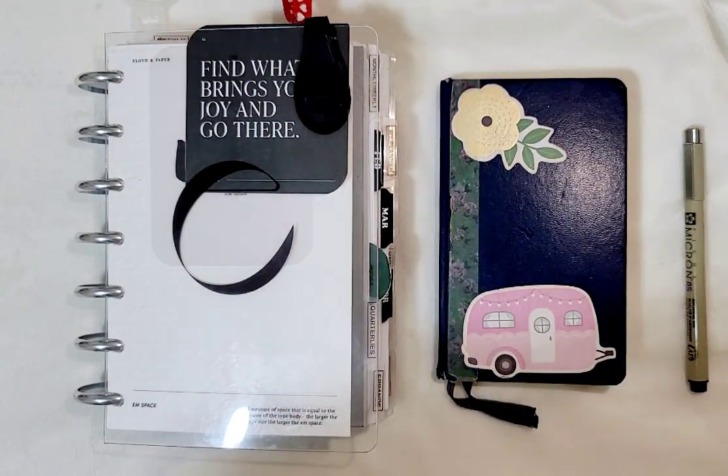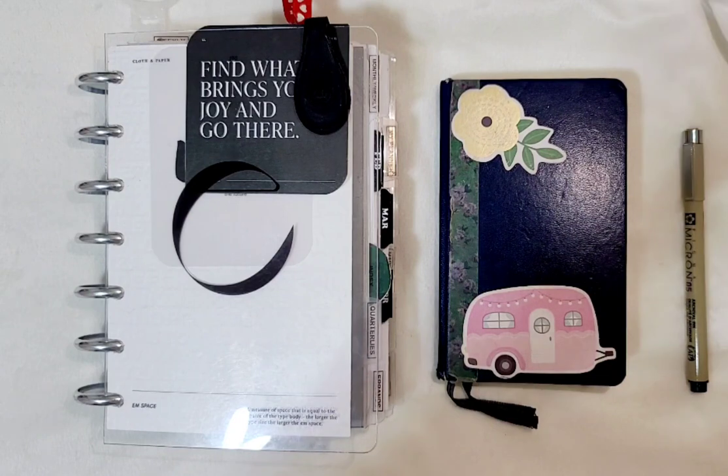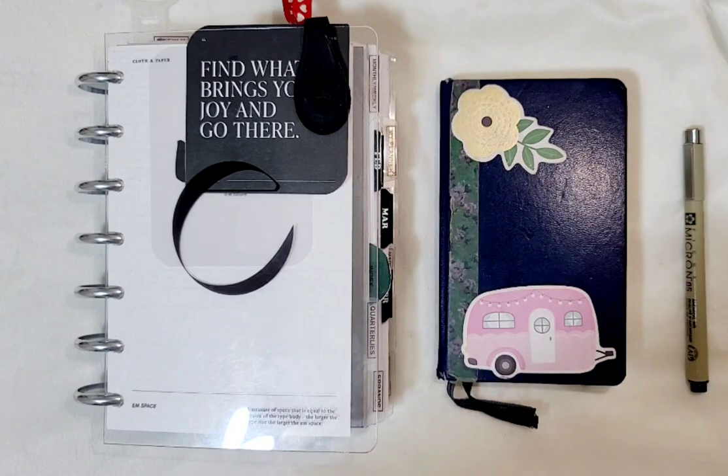Welcome back everyone. I want to do something a little different today and show you guys pretty much a flip of my February inserts and also share with you guys something I added to my daily planning.